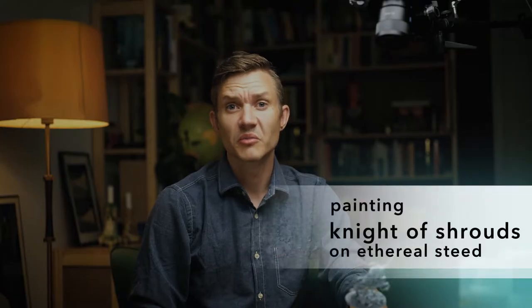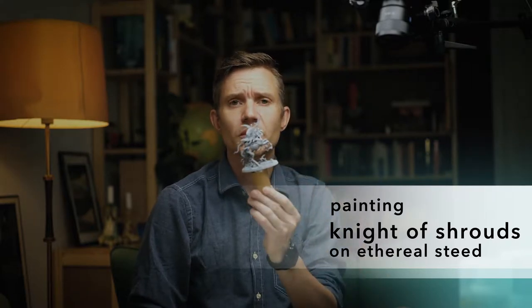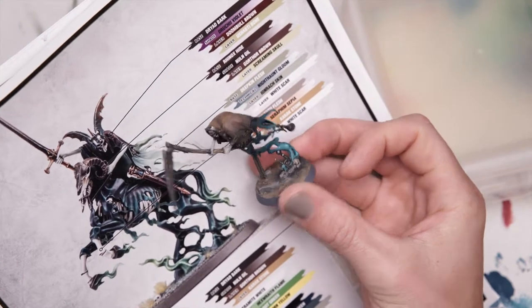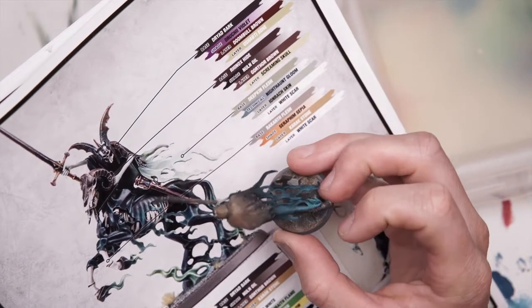I thought I'd do another paint-a-miniature-from-start-to-finish video. This time I'm going to paint the general from the Nighthaunt Army out of the Soul Wars box - this dead guy on a dead horse. If we have a look at how Games Workshop painted this fella, I've been going for a bit of another colour scheme, but same theory. My Nighthaunt has sort of blue smoky things and then maybe a bit more of a dirty kind of look, so we'll try and give this fellow the same treatment.